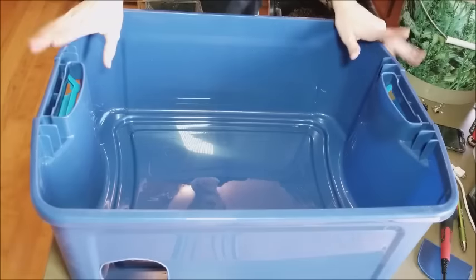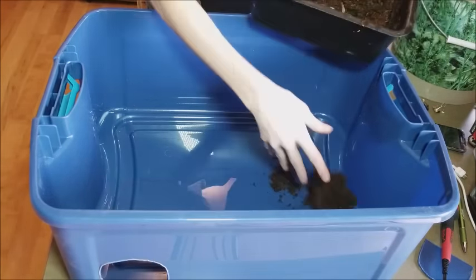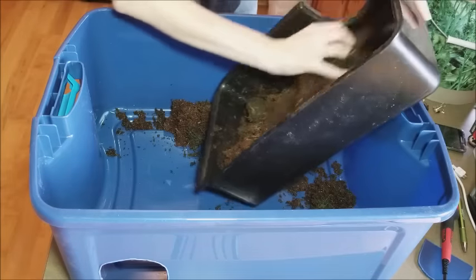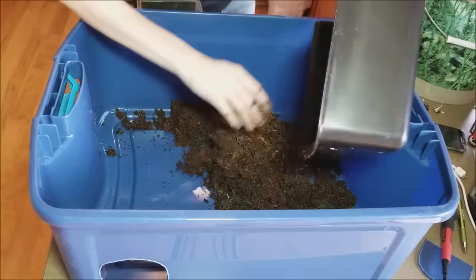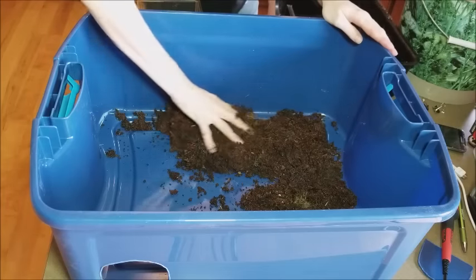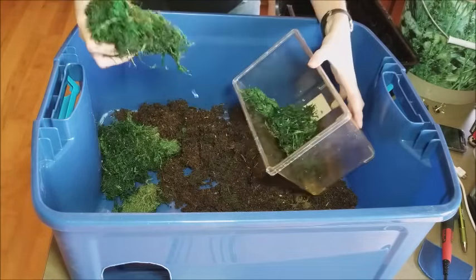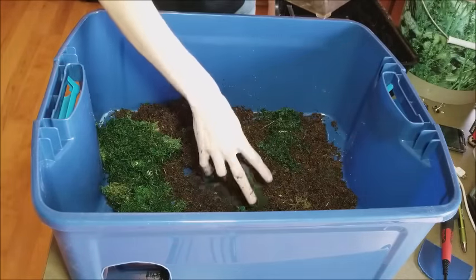Now we are going to fill up our lay box with laying substrate. There are a lot of different opinions on what to use — some people use pure vermiculite or perlite, which is what you put your eggs in after they've been laid. I just use tropical soil mixed with moss. This bull snake has laid in just aspen before because I wasn't expecting her to lay, and the eggs were just fine. I use a combination of tropical soil with moss sprinkled in, and we're actually going to add a little bit more.